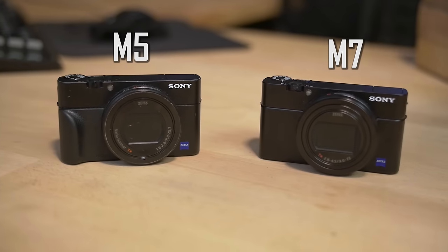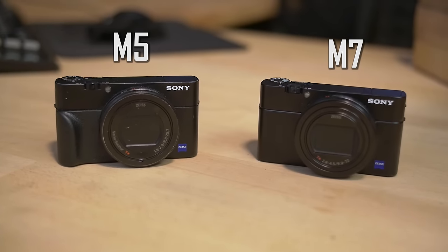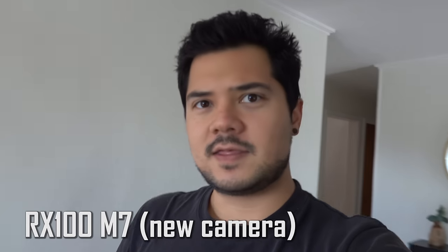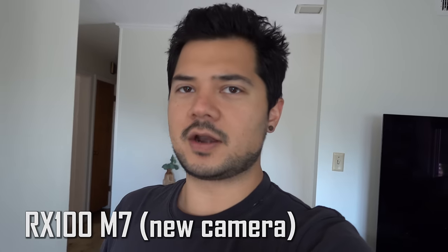Testing 1, 2, 3. Hello everybody. I'm shooting with a brand new camera — I just got it. It's the Sony RX100 Mark VII. I've been using the Mark V for the last couple of years. It's been great, but this one adds a mic input, which I'm not using right now. It turns out the built-in microphone on this camera is also way better than the Mark V. Take a listen — this is the Mark VII built-in audio.